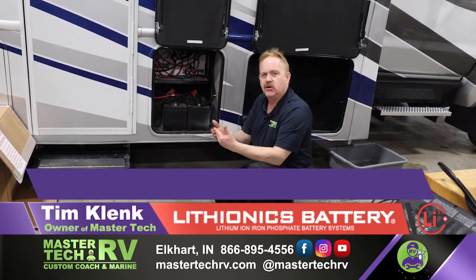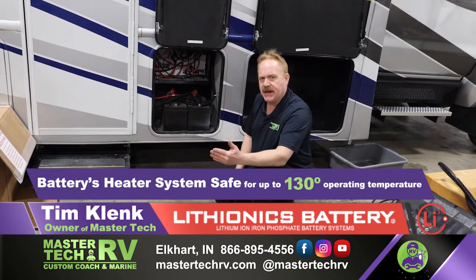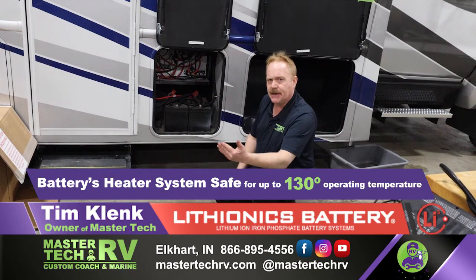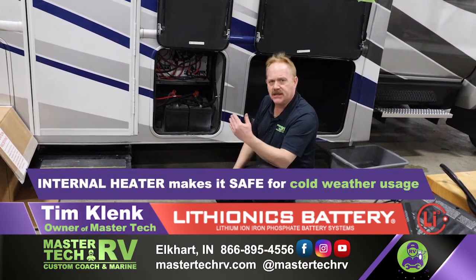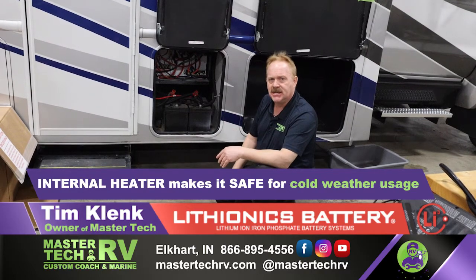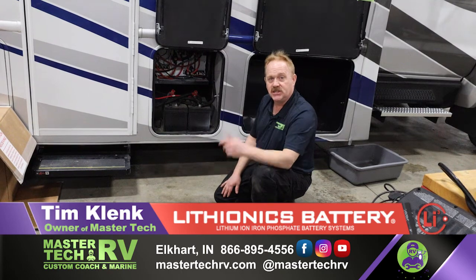We'll weather-tight the compartment so the battery heater system can maintain heating standards. The Lithionics battery system is safe for up to 130 degrees in heat, and it also has a cold weather package because of the heaters built into the module. So this is the before package and we'll show it to you afterwards.